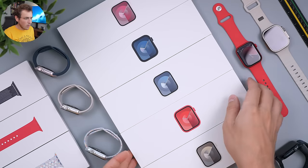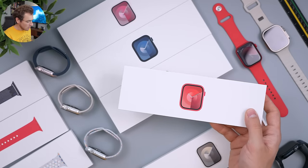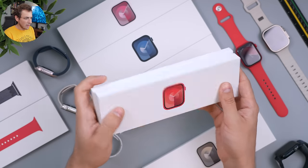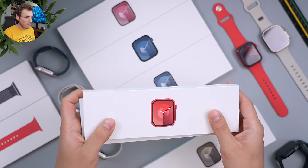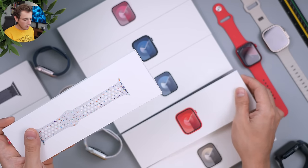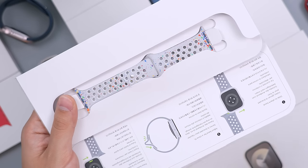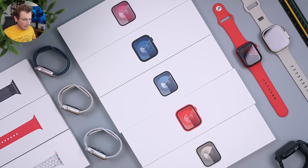Inside the sleeve you'll get the watch you choose and the band you choose — they come bundled together. Depending on the watch band you get, it could be more expensive. This retails starting at $400 for the 41mm and $430 for the 45mm. Inside the watch band package you'll just get the watch band in the size you chose — very simple and a nice unboxing experience.